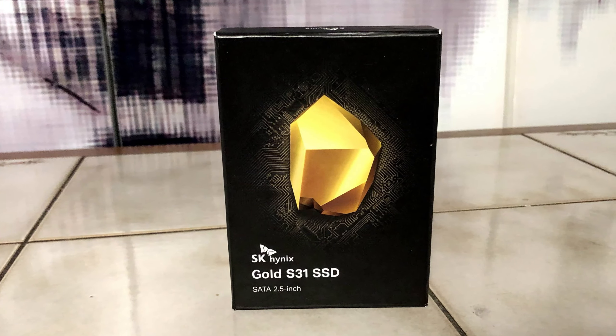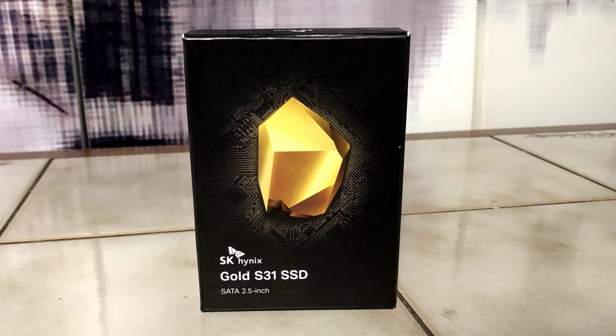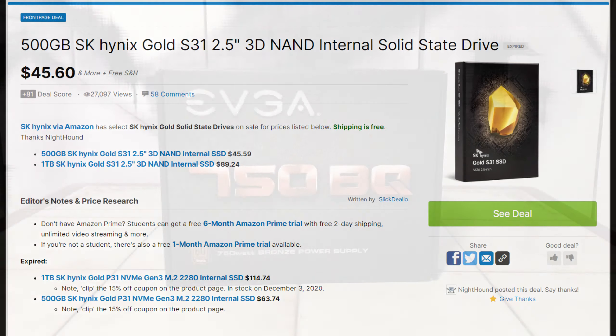For storage, I went with a 500GB SSD from SK Hynix. I was able to get this for only $45, which I think is a really good price. If this SSD goes up in price, you'll most likely be able to find an alternative easily, since storage options are more subjective.